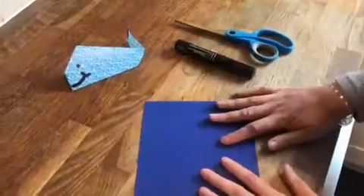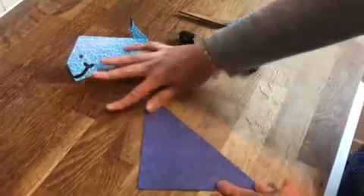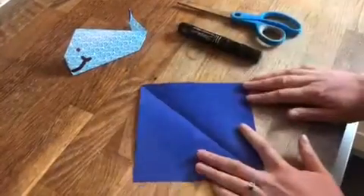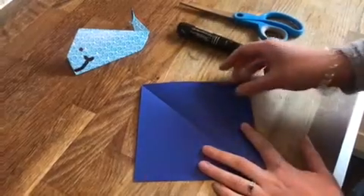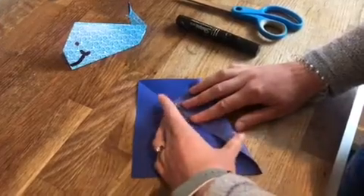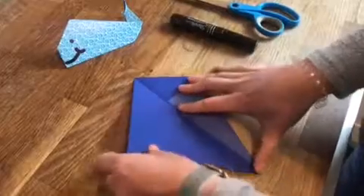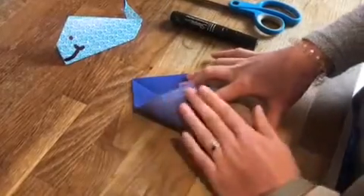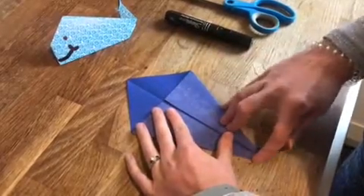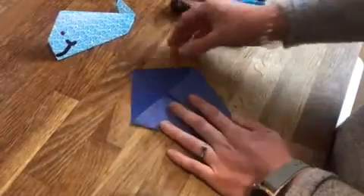To start off, I'm going to turn my piece of paper upside down and fold it in half, then open it back out again. Then I'm going to fold this corner here into the middle, trying to make it as even as possible, and the other side as well, to make it a nice kite shape.